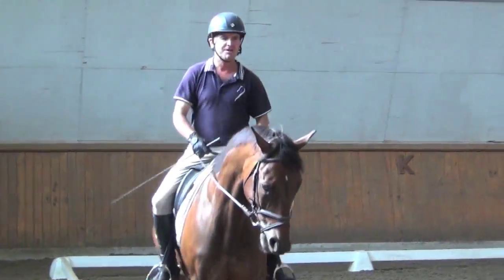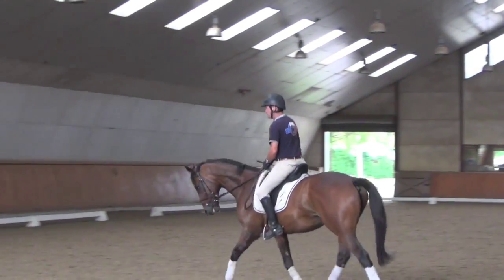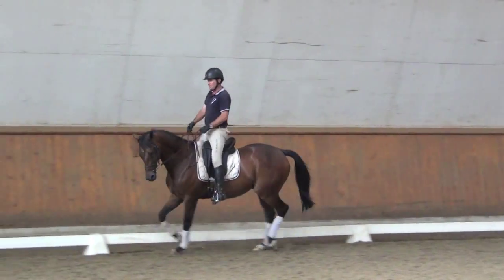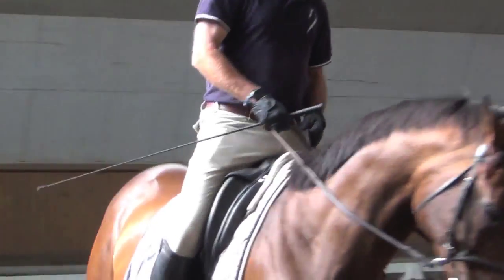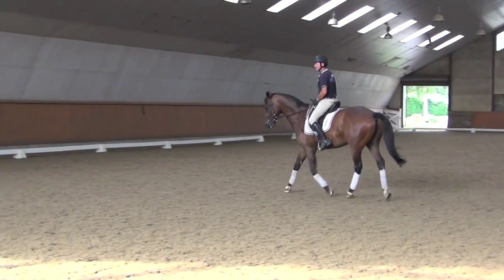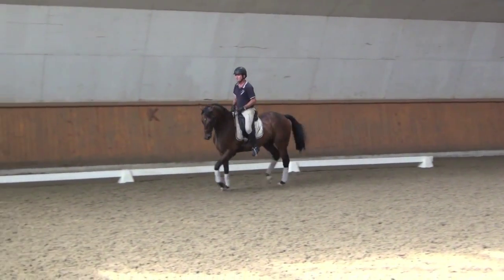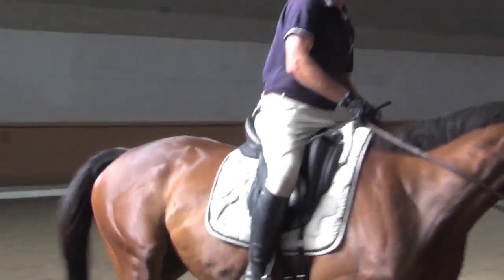To start, I'm just trying to get him nice and true and soft in the contact, with a nice even rhythm. Now I'm going to start to trot him in place — putting his back legs up and sitting down behind. Once I feel that he's there, I let him out big and forward again.